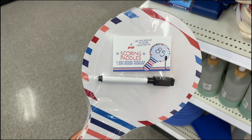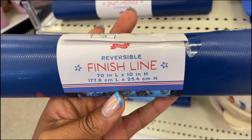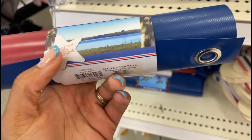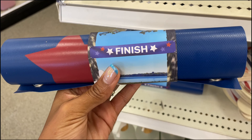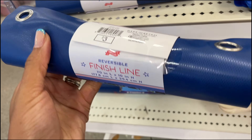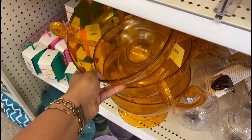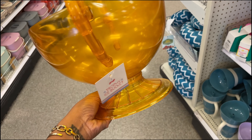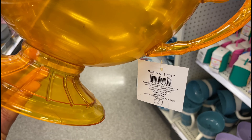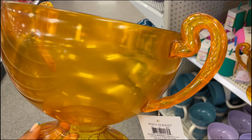The scoring paddles come with a dry erase marker and are three dollars. There's also a reversible finish line — the reverse side has a start line, which makes total sense, and this is three dollars. We've also got a victory bowl — so fun, it's like an ice bucket or you could use it as a trophy, and it's five dollars.